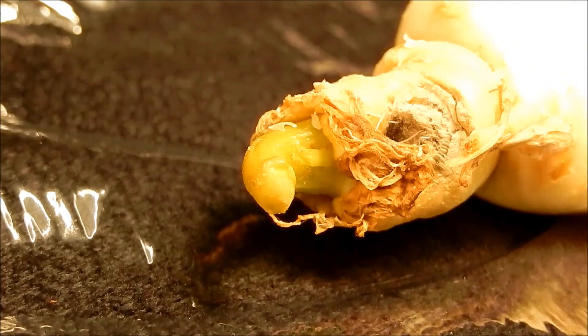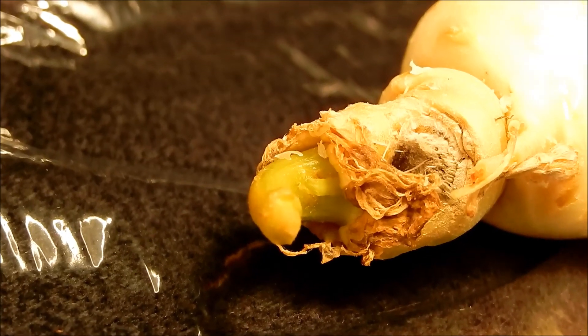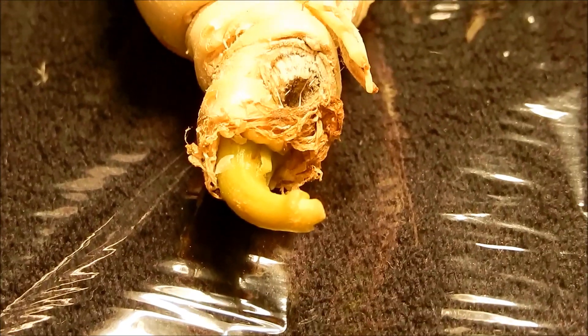and it had what looked like a shoot system that was turning green coming out. I don't think it extended any further than it originally had, but it was turning yellow-green.